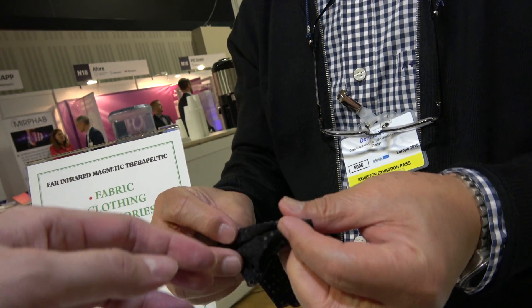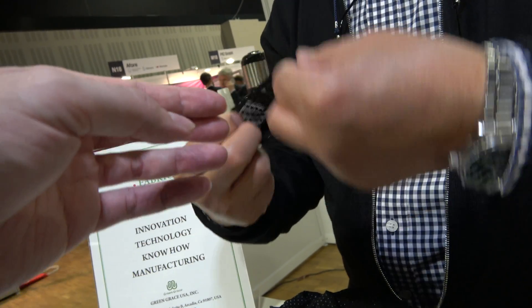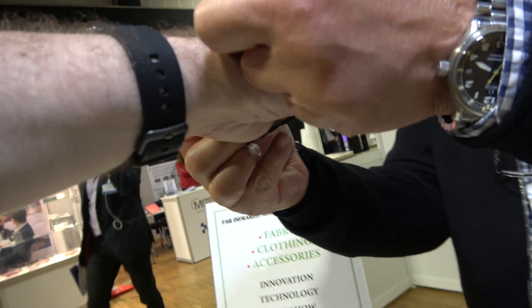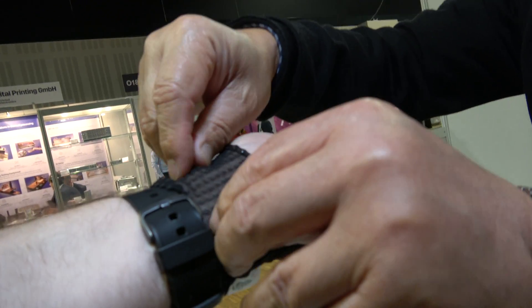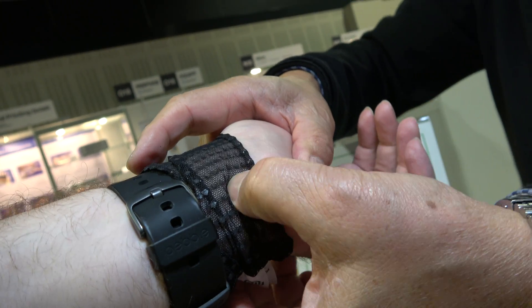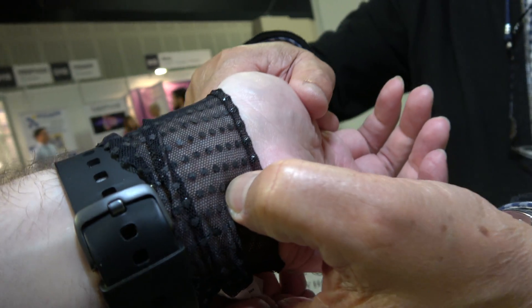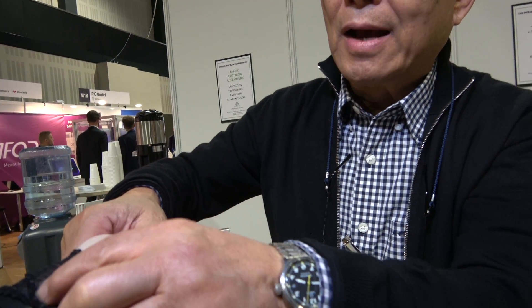The owner demonstrates placing the band on the wrist — right on the pressure point — and explains that this will help with sleep, just because of this magnetic pressure on the wrist.